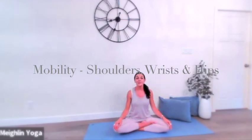Hello and welcome to this 5-minute video on increasing mobility in your shoulders, your wrists, and your hips. Usually when we sit at a desk for long periods of time, the shoulders can get quite tight, the wrists can become sore, and the hips can also be quite tight.